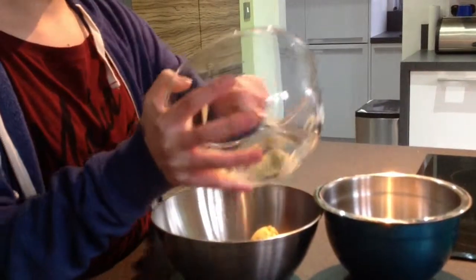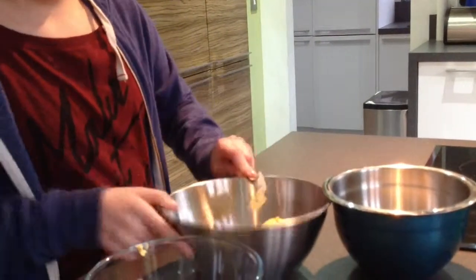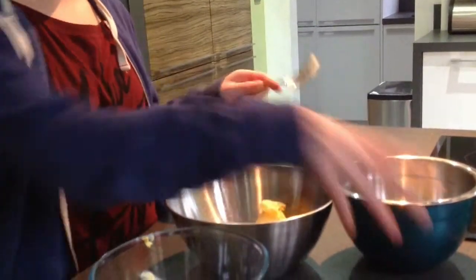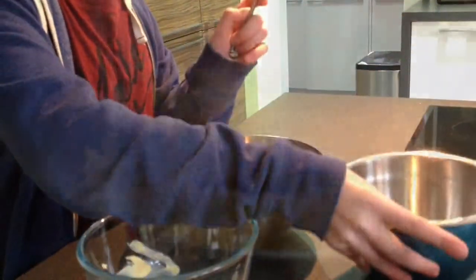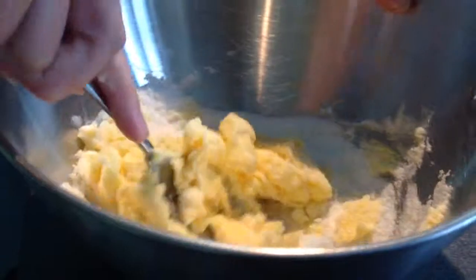Add the sugar and the butter and beat it until it is light and fluffy. Now mix it all together until smooth.